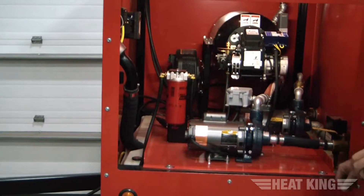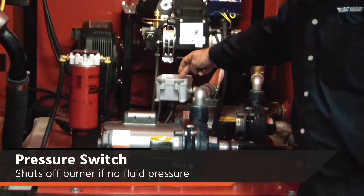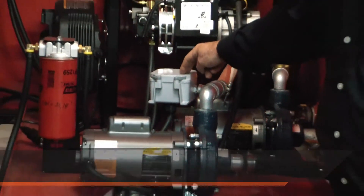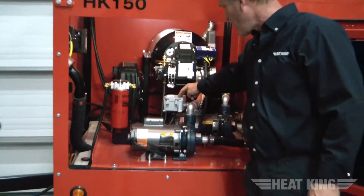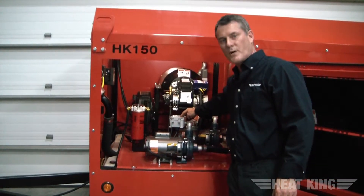I'll point out a couple of the safety devices while we're in here. Inside this housing is a pressure switch. It senses fluid pressure and movement, and it will shut off the burner if there's no fluid present — it's a safety so you don't burn down the burner.